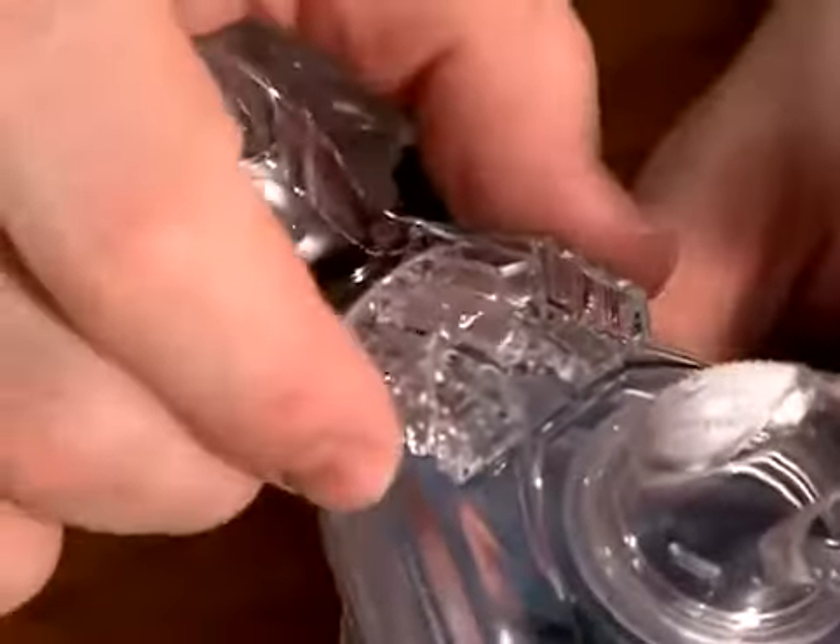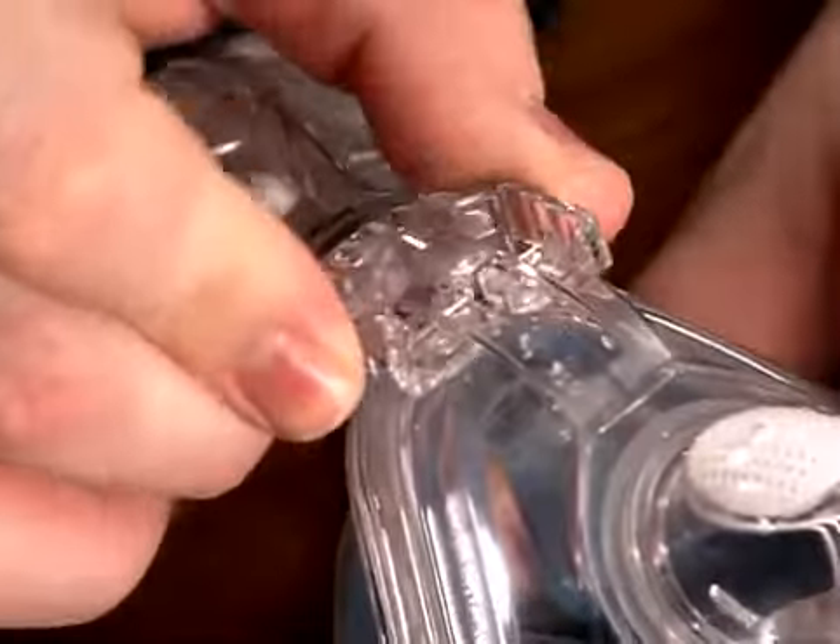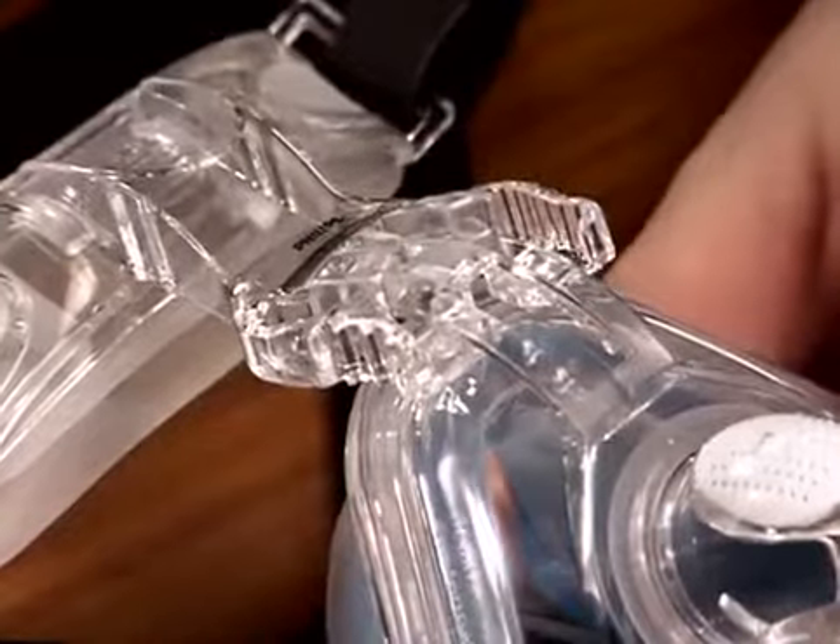Squeeze the sides of the stability selector while moving the forehead support arm upward to the highest position.